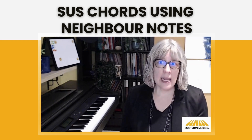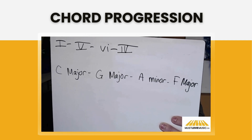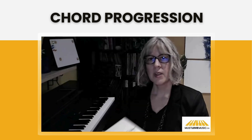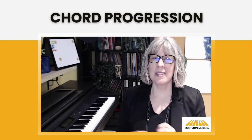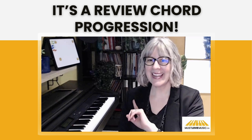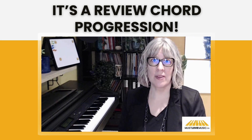We suspend a note from the chord and play a neighbor note, a note right next to it. Here is our chord progression — go ahead and write it down: one, five, six, and four. If you need to pause the video, you can go back and write that down. This chord progression is the same one we used in our Putting Major and Minor Chords Together Part 1, so if you're not sure what notes are in those chords, go back to that video.